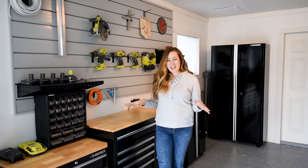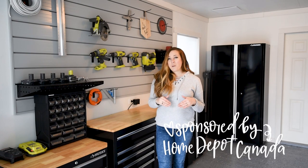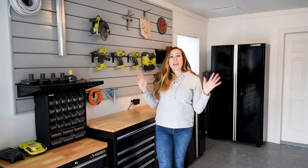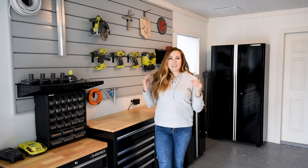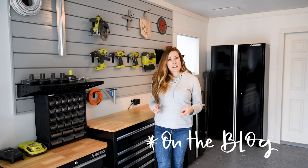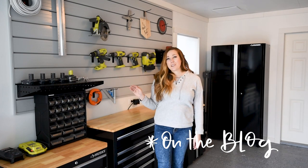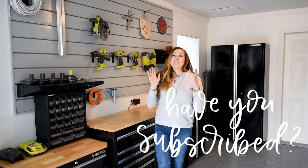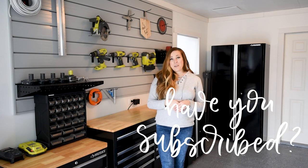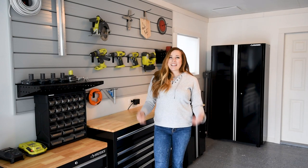We are so excited to have this space finished, and I'm so grateful to Home Depot Canada for partnering on this with us so we could get it done a little bit ahead of schedule. Today I want to show you the whole space, talk about the different finishes and storage pieces we chose, and then I'll be back next week to talk specifically about the workshop wall. If you haven't subscribed to my channel yet, I'd love it if you did so you don't miss out on any more DIY or home decor videos.